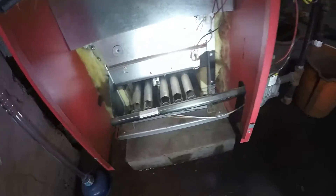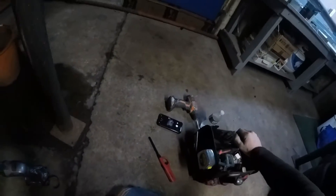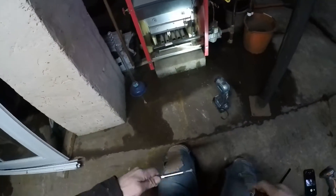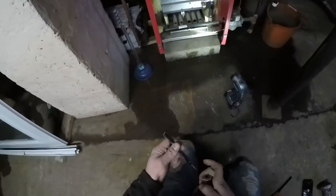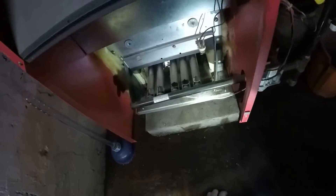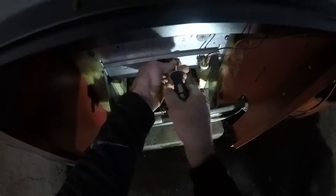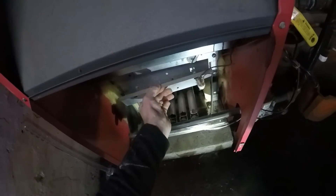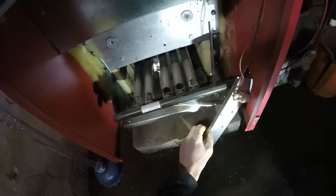I need to get into that access panel. I don't have any sockets with me, but this works. I suppose I could have just taken that out — it's a standard screw. I'll set this off to the side.